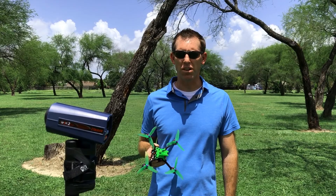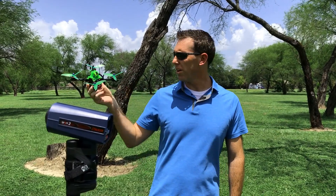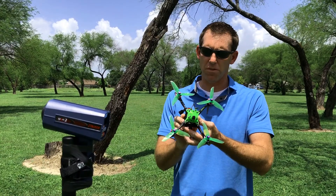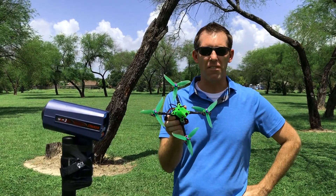Hey guys, this is Neil with Catalyst Machine Works and we're here at our favorite field to fly. We've got the new machine that we've created, the America 5 inch.